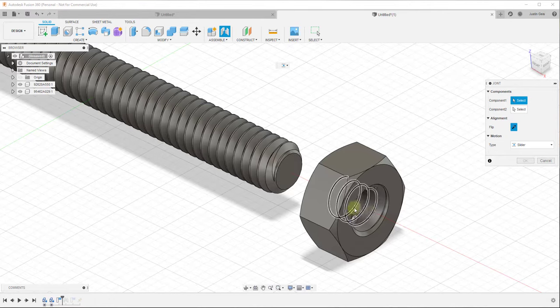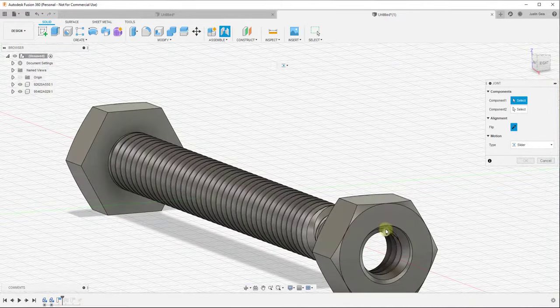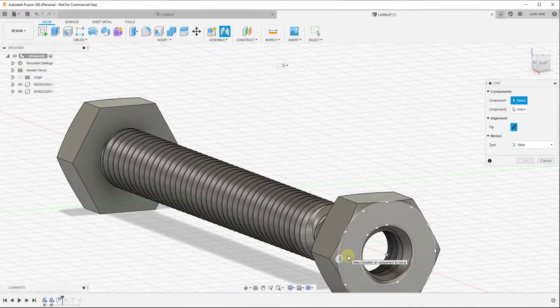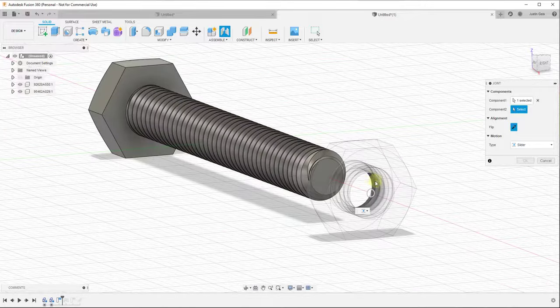We don't want the marker on the top face because that would misalign the objects. What we want instead is to align two coplanar markers. It's a little harder on the front side because when you mouse over it, it doesn't give you an inference in the middle of the hole. What we can do is mouse over something that has an inference point in the middle - when I mouse over this flat piece, I get an inference point showing me the center of the circle. I can hold the Control key to lock this inference, then move my mouse to click on the center point.